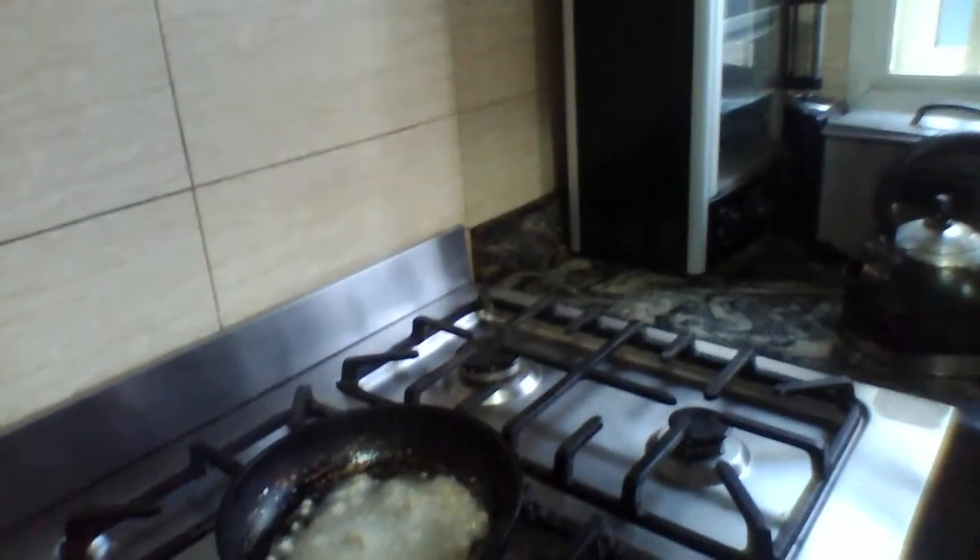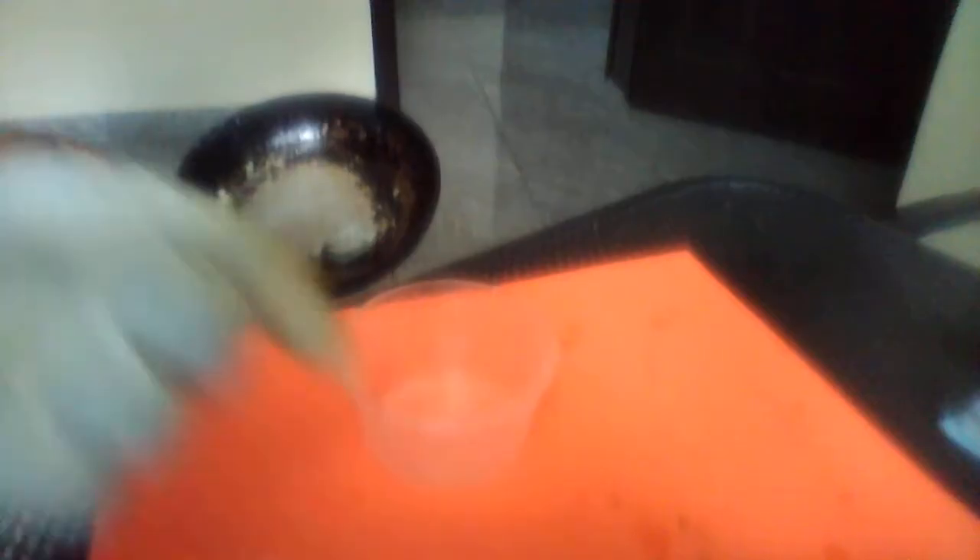We are going to turn it off and leave it for about four minutes to cool down. The gas is off now. We are going to cool it down for about four minutes. Our gel is ready — we are going to strain it now, so we need another napkin.